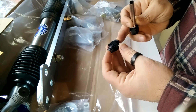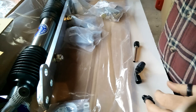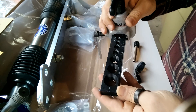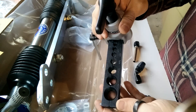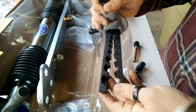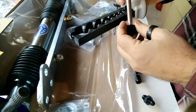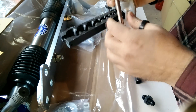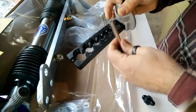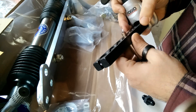What I have here is a Rigid model 377 37-degree flaring tool. It's super easy to use — actually simpler than a regular double flaring tool because this is just a single flare. If you're working with a line that's already attached to something, remember to slip on the nut and the sleeve first.